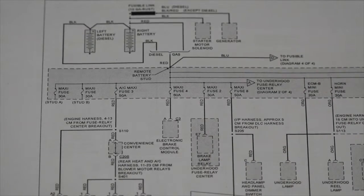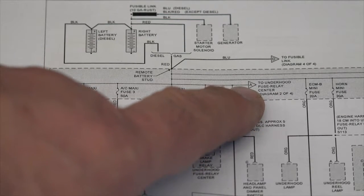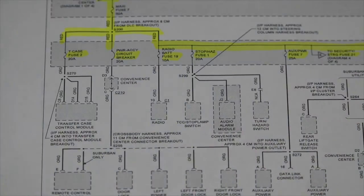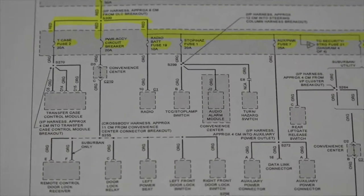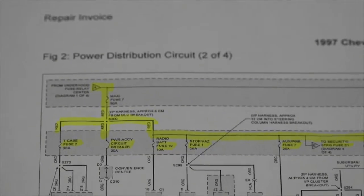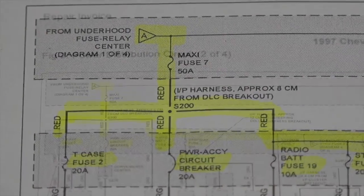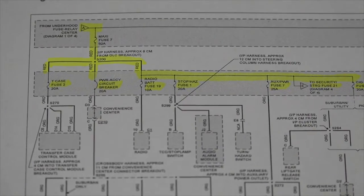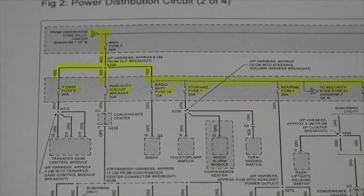Fuse number seven is not shown, but notice it's taking me to a page marker A — it's telling me to go to page two of four. Let's go ahead and move over there. And, lo and behold, on page two of four, there is my main fuse number seven. So when I remove that, I lost the parasitic draw. What I have to do now is look at all of the circuits that fuse number seven is protecting.